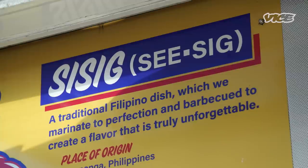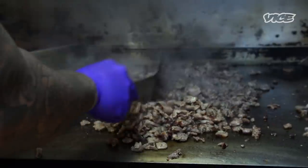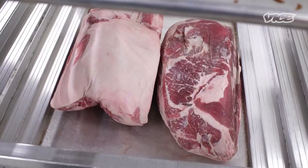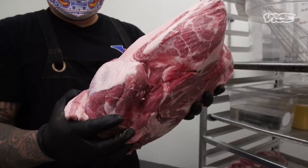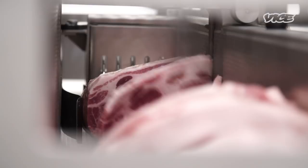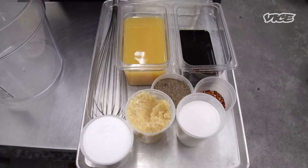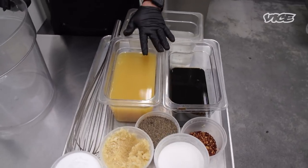Sisig traditionally is made out of pork's head — the snout and the ears. It came from a province in the Philippines called Pampanga. Over the years, sisig has evolved, and people do it in different ways. Here at the commissary in Bay View, we use pork shoulder. The process is basically to cut it about a quarter inch. We have vinegar, soy sauce, and pineapple juice as ingredients.